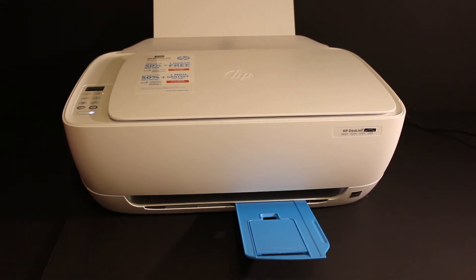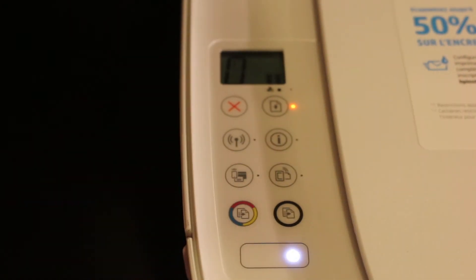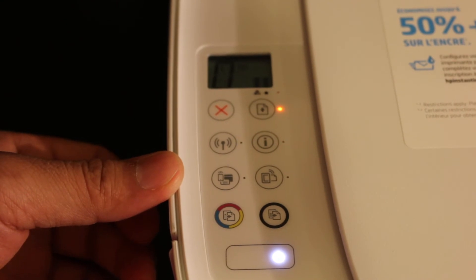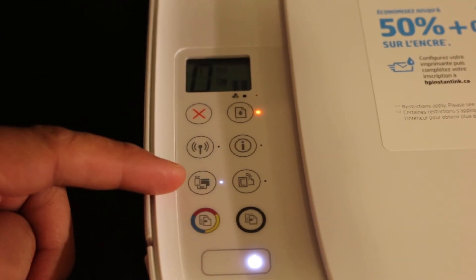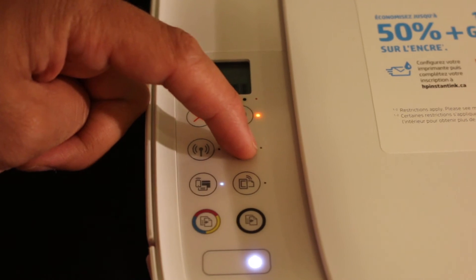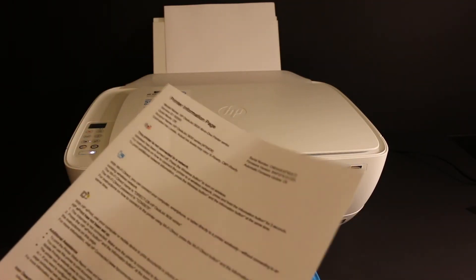For wireless printing, the first step is to go to the display panel to activate the WiFi Direct of this printer. Click on the WiFi Direct icon — once you click it, the light will stay on, meaning it's enabled. Also click on the information button once so that we can print the printer information page.